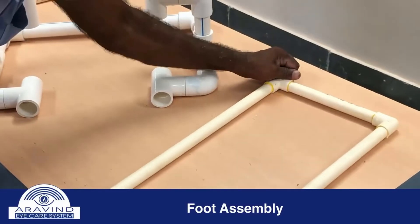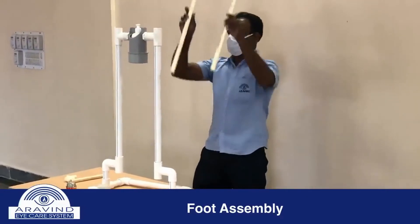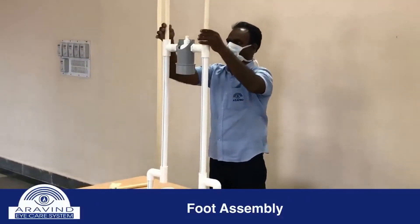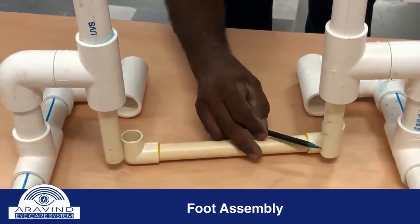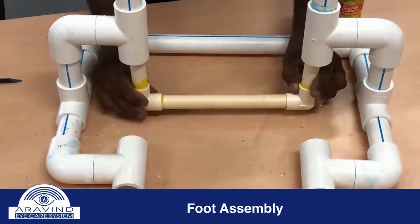The foot assembly is then completed using a smaller PVC pipe with elbows. The pipe is inserted into the previously arranged vertical segment, and the top of the foot assembly directly rests on the nozzle of the bottle. Excess length of the pipe is cut off to allow it to function as a pedal, and the foot rest is then attached.